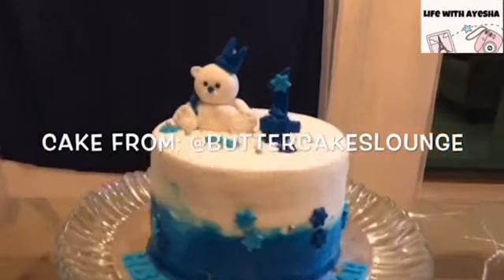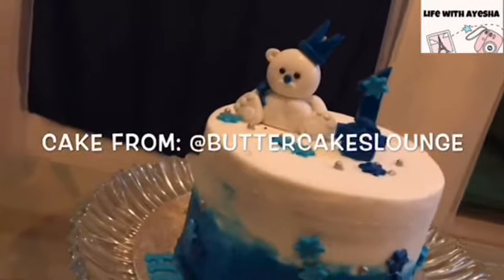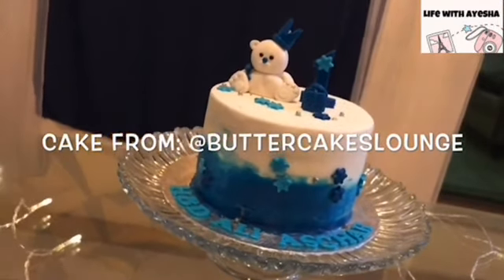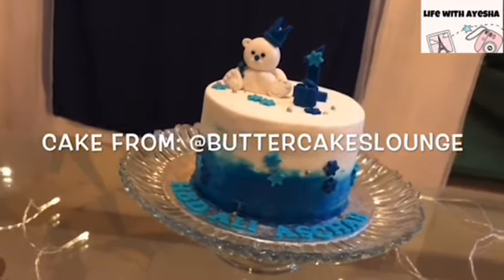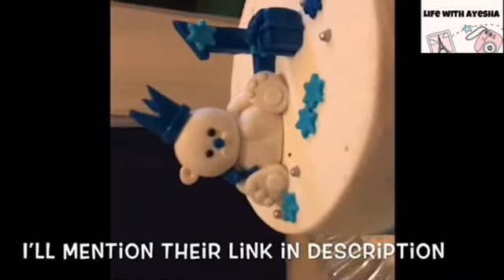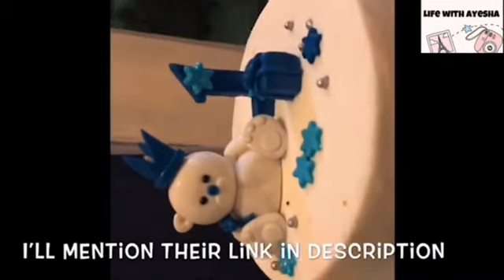The cake was so amazing. This is a Faisalabad-based online and home-based bakery where you get a lot of cakes. If you want to customize it, you can do it. This is the final look of the cake and it looks so cute. There were little berries and a number one, then a gift box, and little stars.